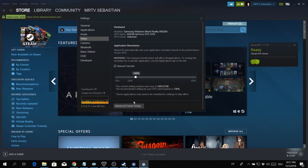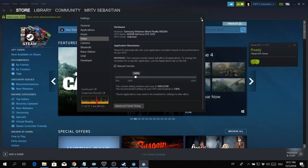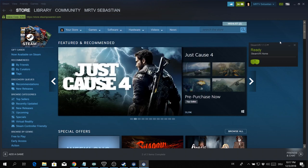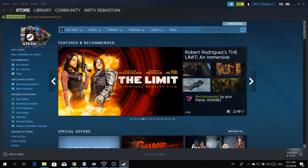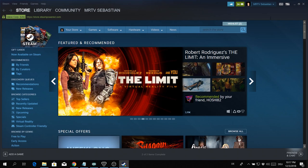Now you can simply restart Steam, and things will look much much better in all of your Steam VR games because now supersampling is active and set to 140%. As you've seen, making this change is super simple and the results are pretty amazing. Comparing 100% to 140%, the picture is so much better — so much more crisp and so much nicer.